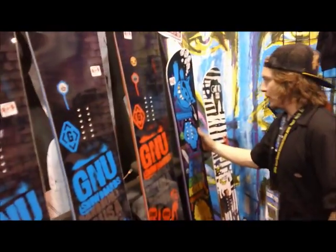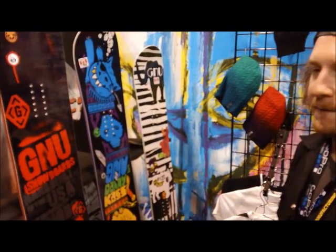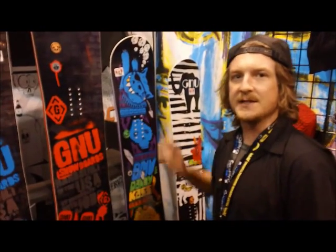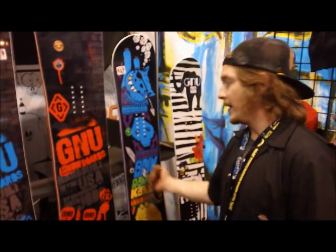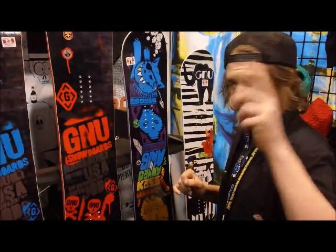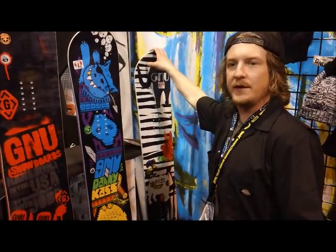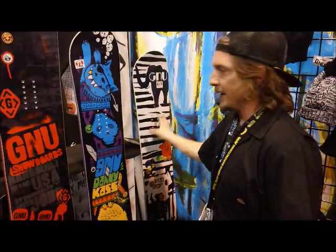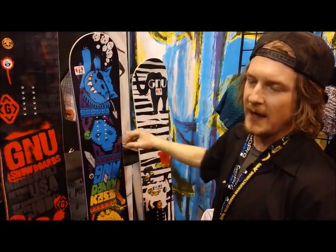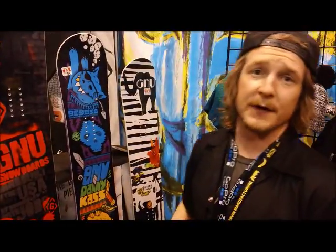Down here we've got the Danny Cass mini board. If you watch any footage of the US Open and watch the halfpipe, about 90% of those guys are riding this board. This is a really great aggressive board for mini shredding around. Also, the B Mini — the women's version of this — both are $319, both have magnet traction and banana. You get a lot of tech for a great price.